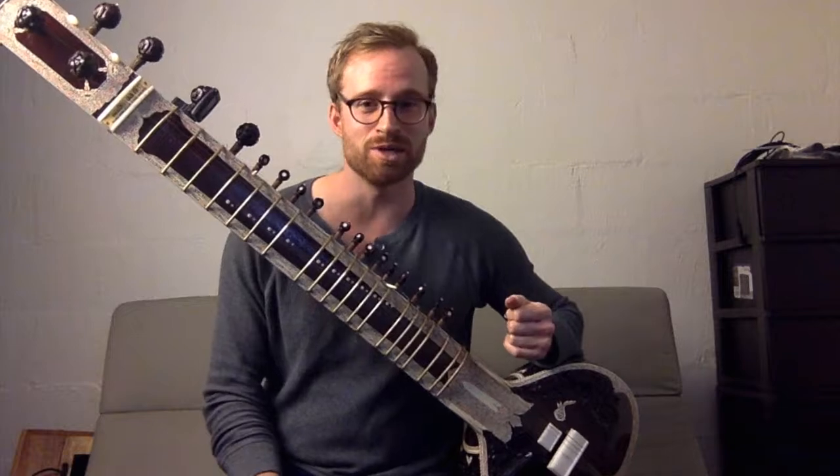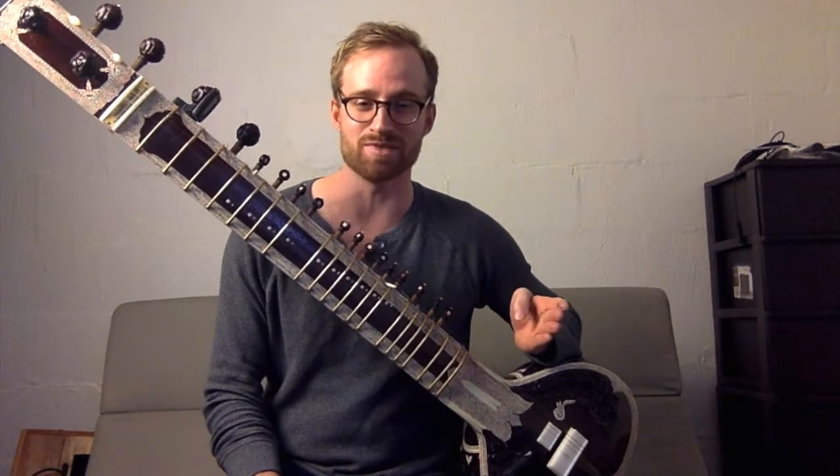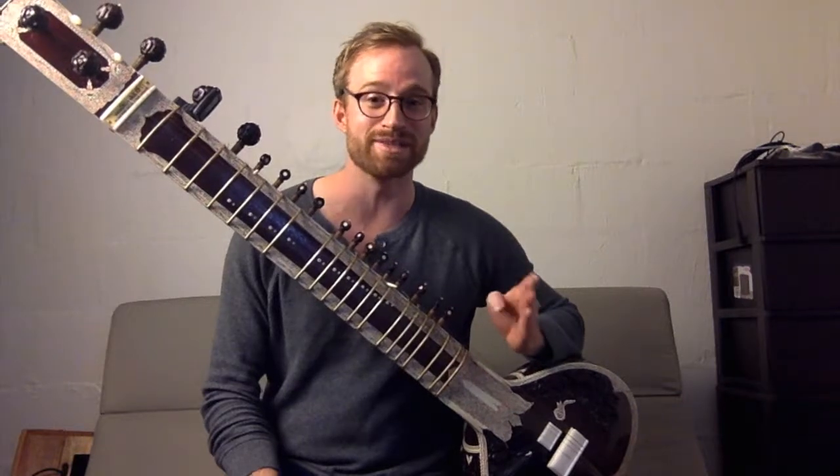If you have any other questions, just let me know. I'm happy to answer sitar questions. I'm happy to talk about sitar with you, because I love it. Okay, see ya.